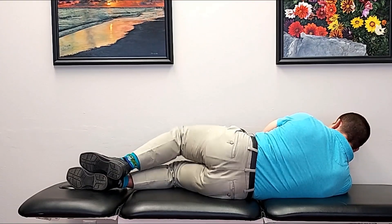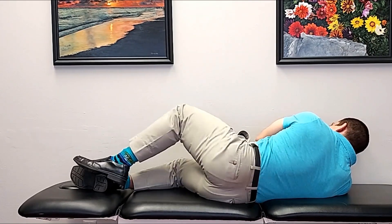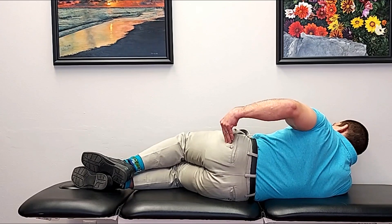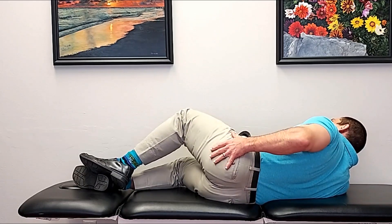The most common mistake I see with the clamshell is improper stabilization of the lower back. Instead of using the hip muscles they're trying to strengthen, people end up using their lower back muscles. If you're doing this exercise for back pain as well, moving at your back instead of your hip could make the back problem worse. The mistake is allowing yourself to roll back, just moving the leg back and forth and letting the body roll back with it. You want to use the hip muscles just to lift the knee, not incorporate your back.